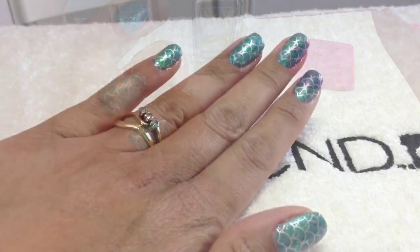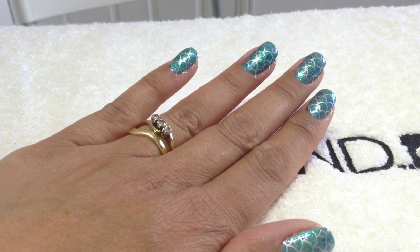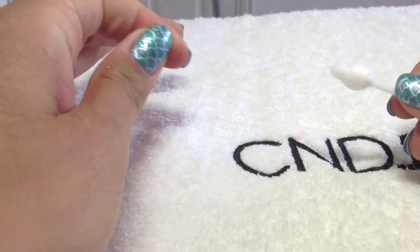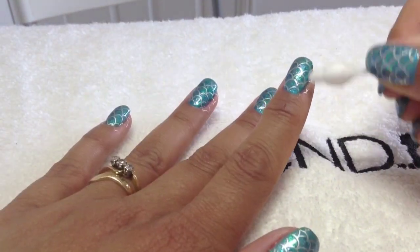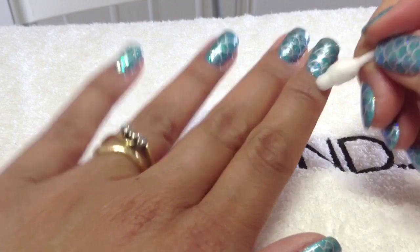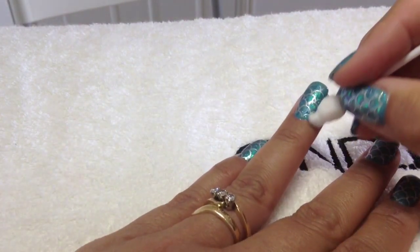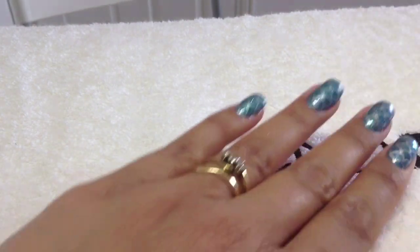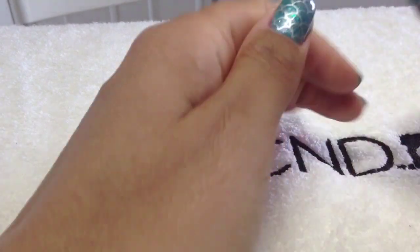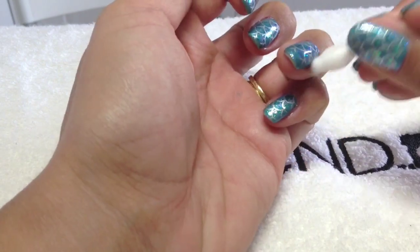I've top coated those now. What I want to show you is how I do the cleanup around the edges — I use an acetone dispenser, pour some acetone into the lid, get some on a Q-tip, and then just rub around the edges to get the extra bit of polish off. I do this after top coating and the inhibition layer is removed, because if I do it before I actually rub off the design and then get annoyed with myself. So just rub all the bits of polish off.